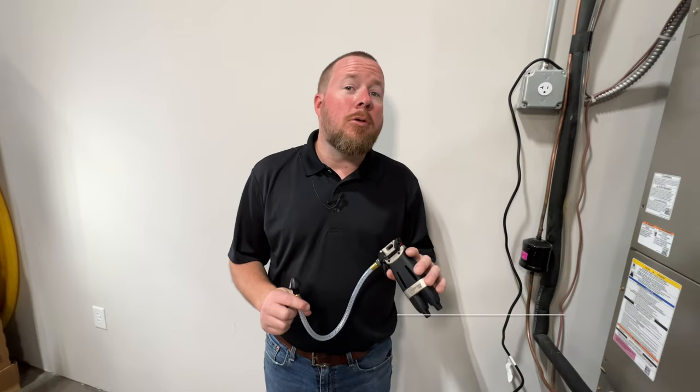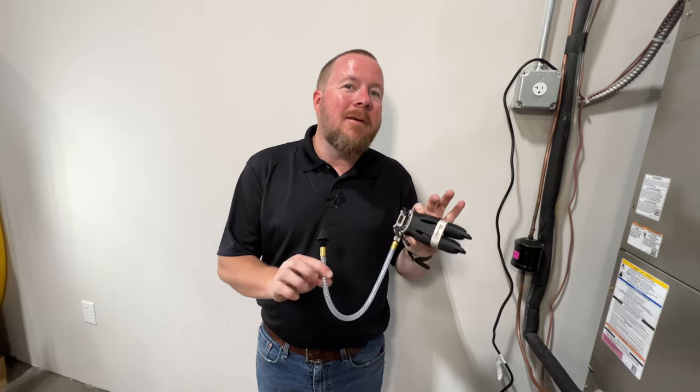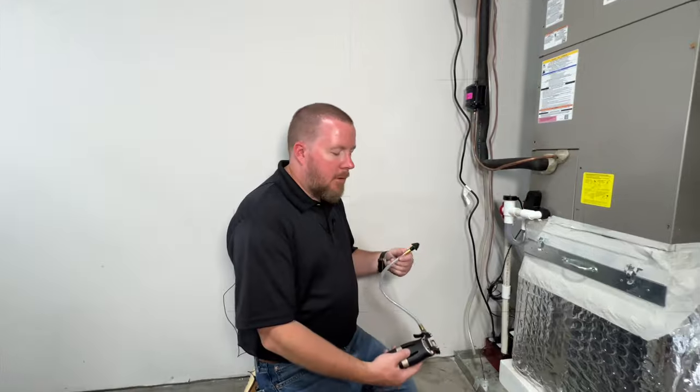What's up guys, this is Brent Ridley with the Tool Pros. I'm here with the guys from Versatec and we're going to show off their new Swoosh Double Shot and see how this thing cleans the drain.